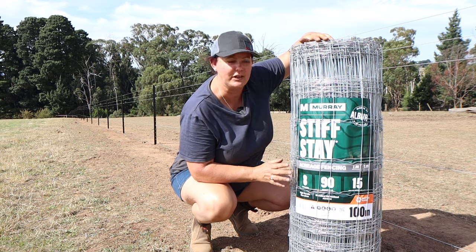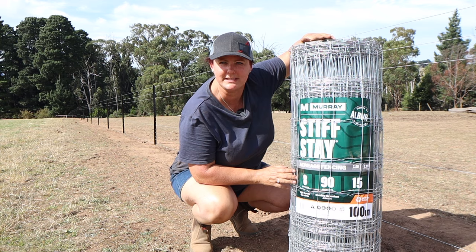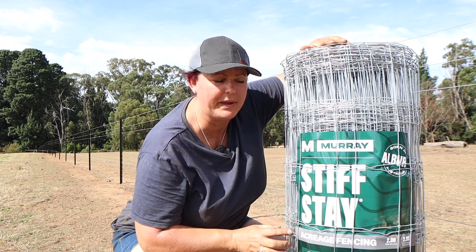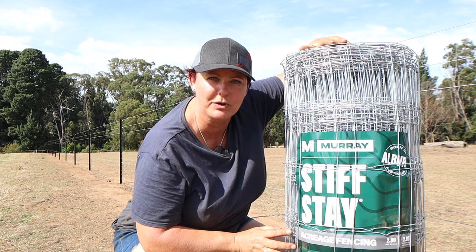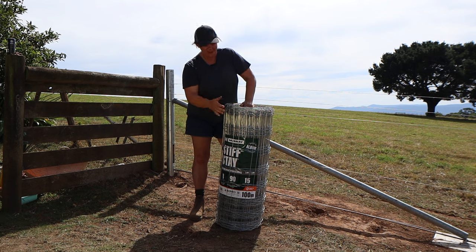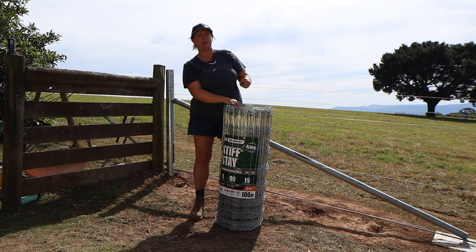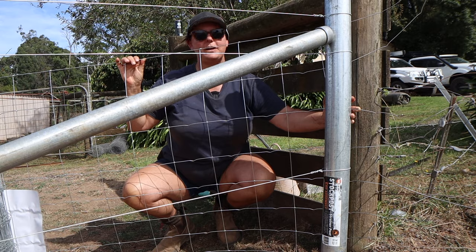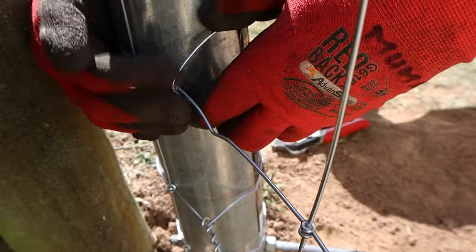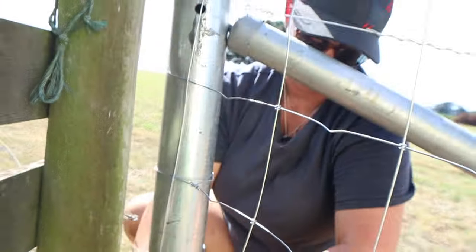For my fencing, having strong, easy to use wire was really important, so I decided to go for Murray stiff stay acreage fencing. This is two mil high tensile wire with a 15 centimetre picket spacing, which means my Houdini sheep will not go through it. Now we get to the fun, exciting part — running out our mesh. Make sure that you have your large squares up the top and your small squares at the bottom, because you do not want to get all the way down there and then have to flip your fence. Because the end of the roll is pre-stripped, it makes it really easy for tying off. Just make sure you keep your picket wire straight up and down on the post, and then your fence will be perfectly levelled.